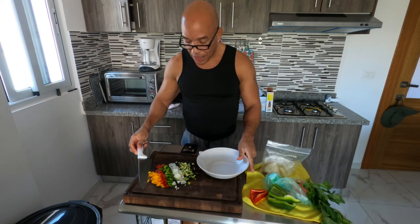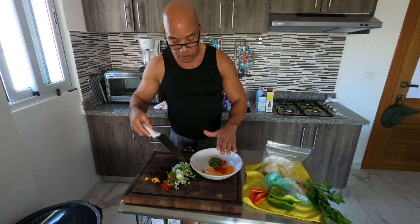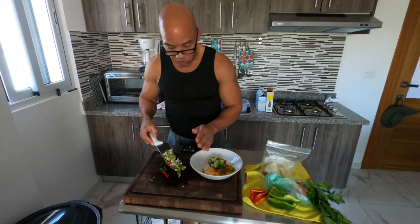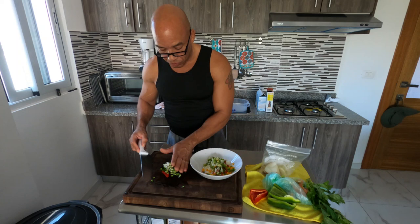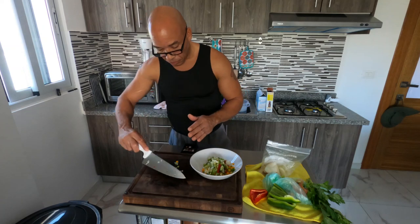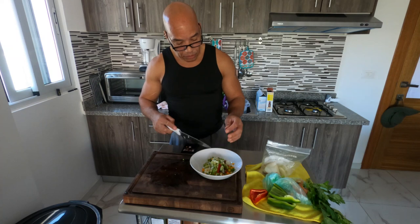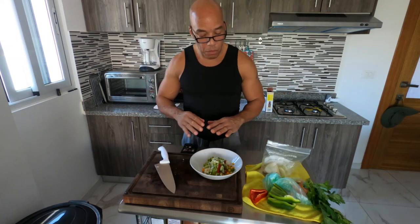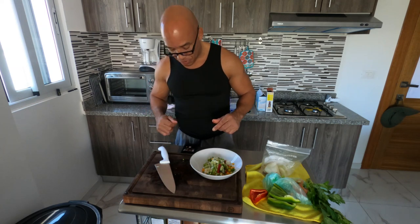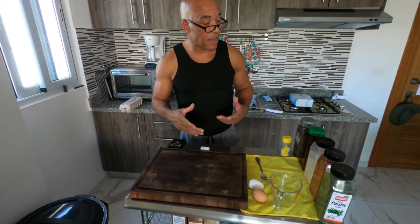When I moved here, I left thousands of dollars in cooking utensils behind, so I don't have a lot of things to mix and cook with. I'm just going to use a bowl I eat out of to hold this. Next, I'm going to move this out of the way, clean up my work area, come back, and prepare the salmon.